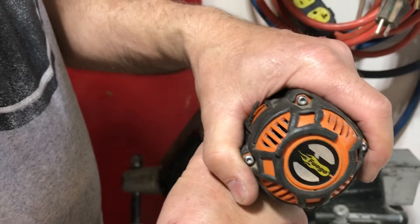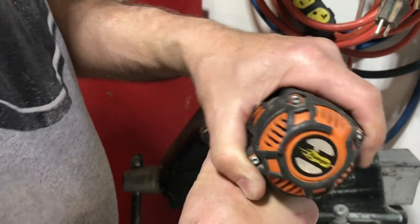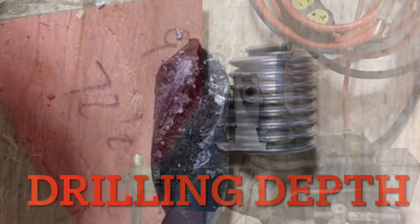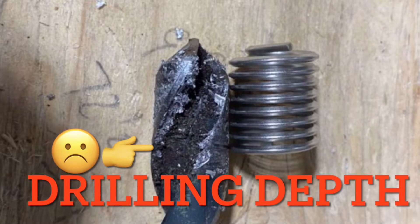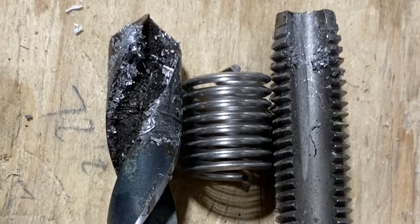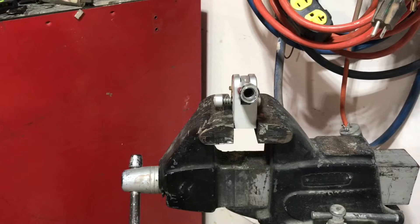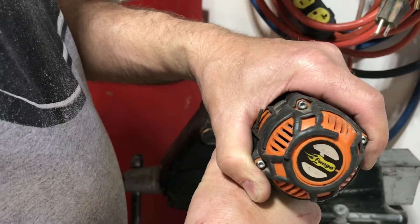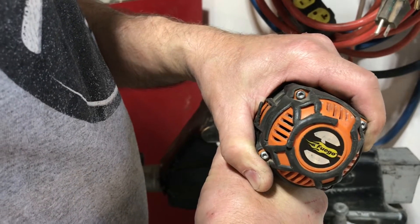Grab the specified drill bit size and go ahead and drill out the hole you're going to re-thread. A common mistake is people don't drill the hole deep enough for the helicoil — they think drilling it the same depth as the insert is sufficient. The problem is the tap has a taper to it, so if you only go the depth of the insert, it will start binding up as it goes in. In my case, I went all the way down until I hit solid aluminum and stopped there because I didn't want to weaken the strength of the bracket.